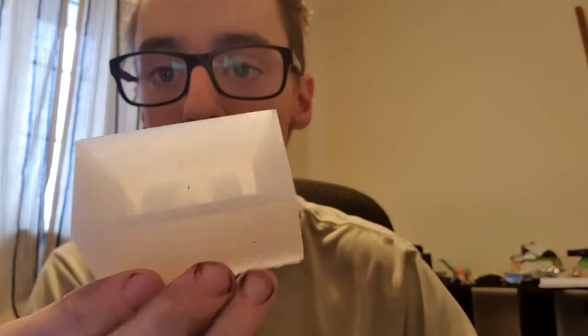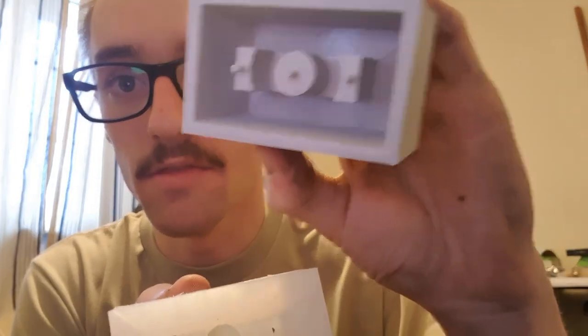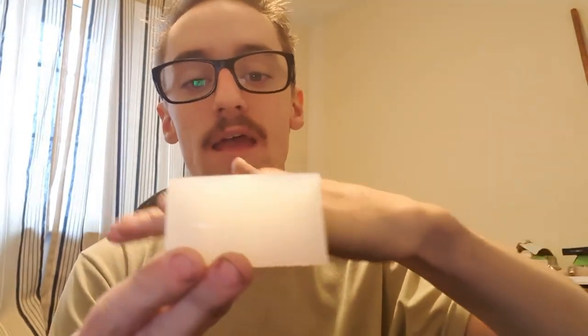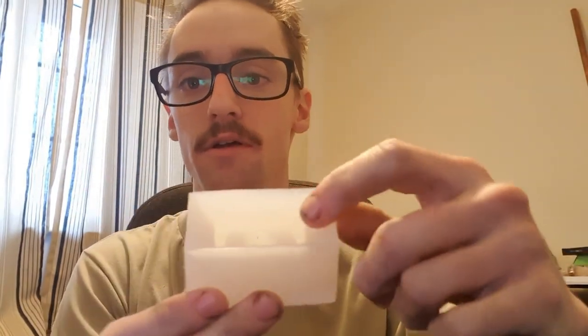You'll also want to include a reservoir for your part. You'll see that the part inside here kind of sits on a pyramid, and that makes this reservoir so that I can pour extra resin in there. And as it settles, because the acetone evaporates, there's extra material to fill that void, so that I don't end up with a part with a depression.